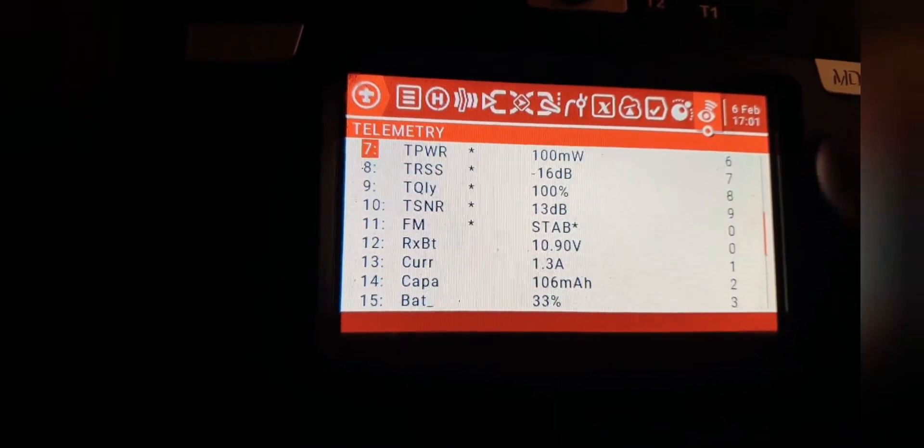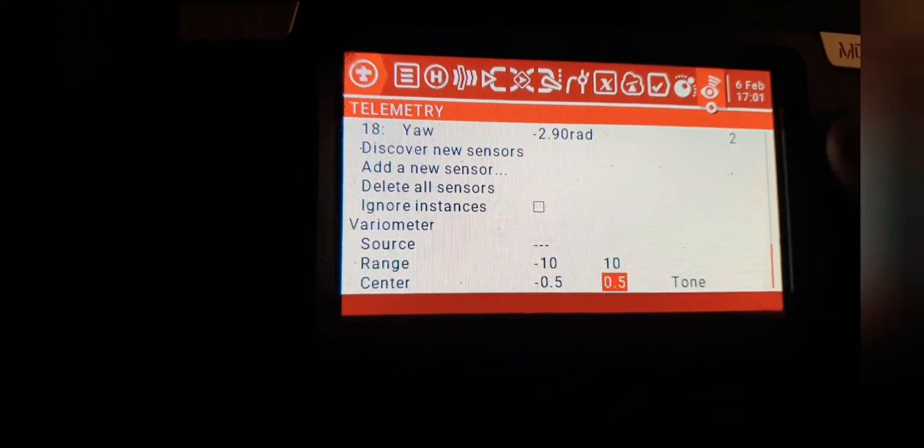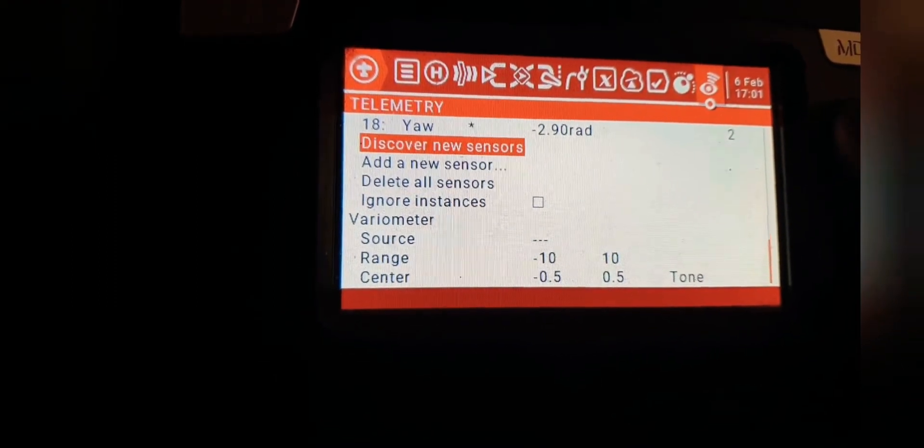Capacity: 101 to 102 milliamps, battery 33% left. And pitch and roll — seriously, what have I been missing? All I've done is change the wiring.